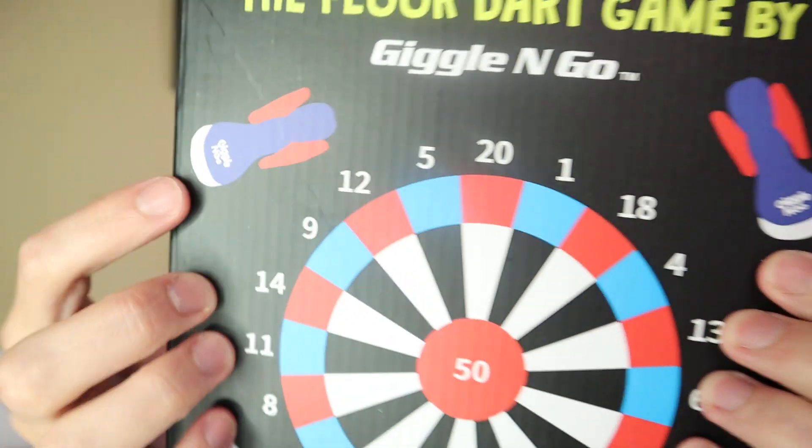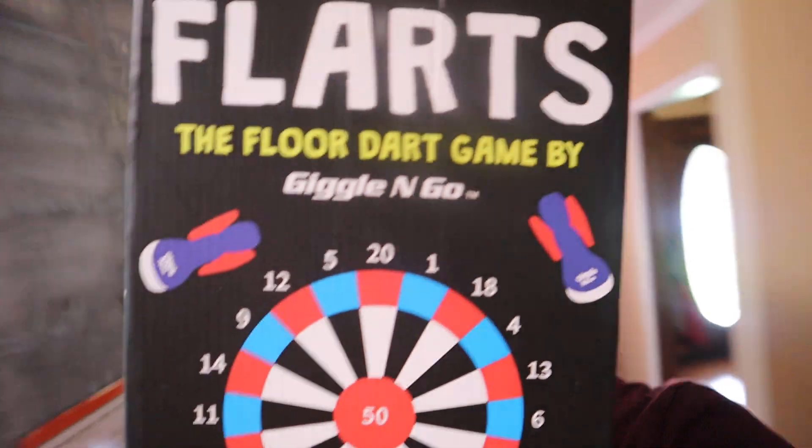I'll link them up down in the description below if you guys care to check it out. But basically they give you these three darts right here and they're blow-up. You blow them up, and the bottom — the white part — has a little bit of a weight to it. And then you have this mat that you put on the ground — it's basically a big giant target board. Once you have the target board on the ground, you take your darts and you throw them at the target.